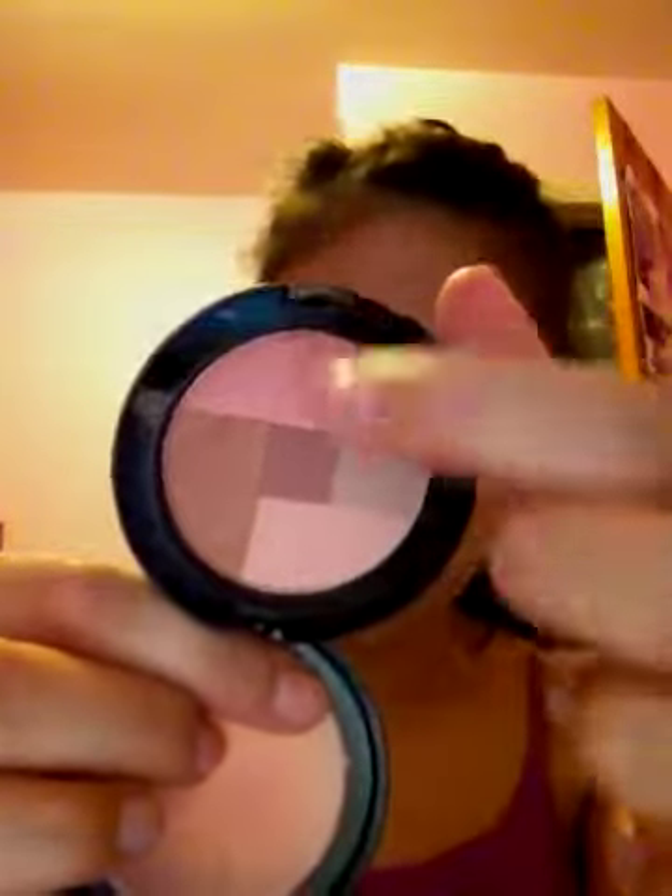The name rubbed off, but it does say the NYX logo on here. It's kind of a color wheel thing — you have a bronzy color, some lighter colors, a pink, and this kind of cocoa in the middle. So the color ends up being kind of a terracotta, dusty color. It's really pretty. I really love the way it looks on my cheeks — it gives a bronze effect, but it still has a bit of pink in it because of that little portion in here.